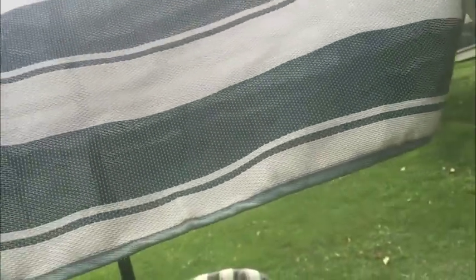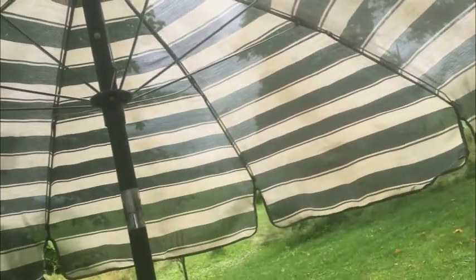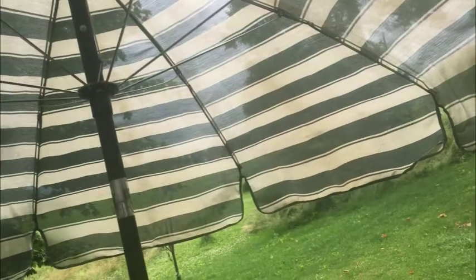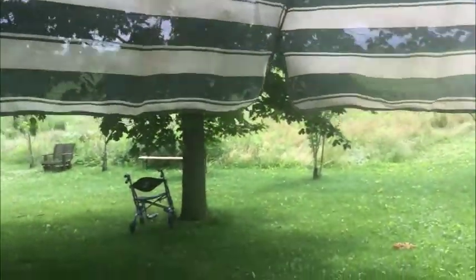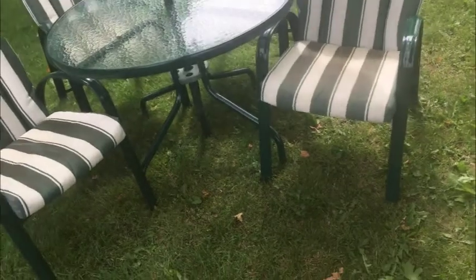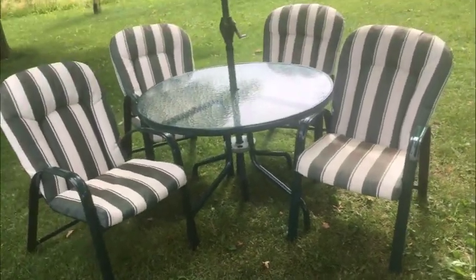The umbrella is sort of a mesh material where you can still get light coming through, but it does shield you from the sun. As far as water is concerned, I don't know about that — but then again, how often are you sitting under your umbrella in the rain? It's got a nice crank system as well — you just simply crank it down or crank it up depending on your preference.